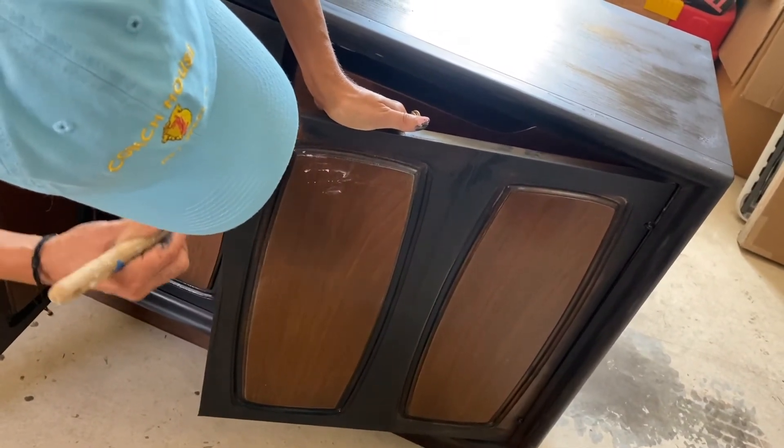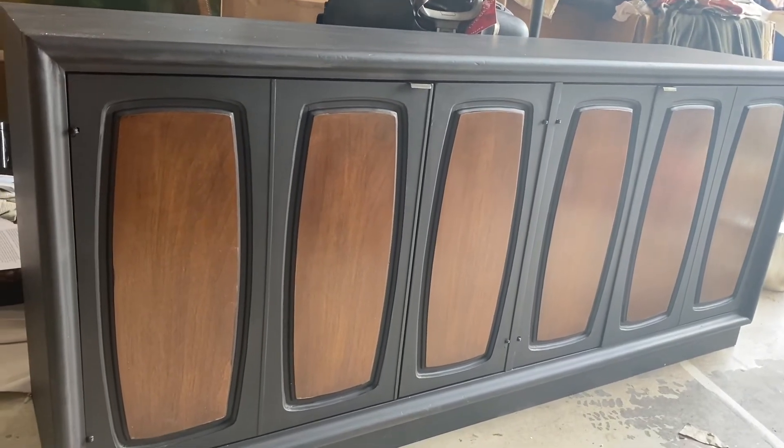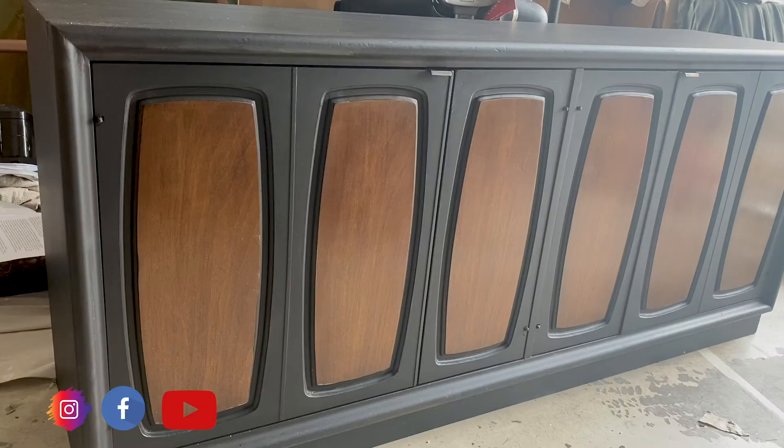After you've brushed and rolled everything on, let your project dry for one day. Because milk paint is extremely durable, your masterpiece should last for years to come.